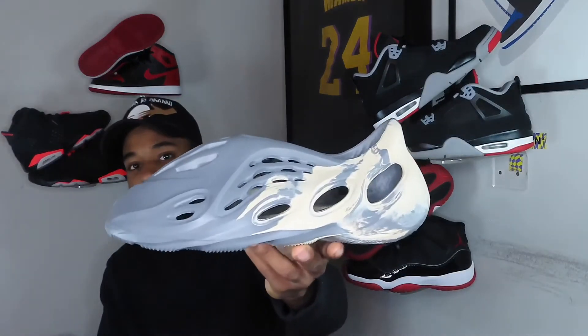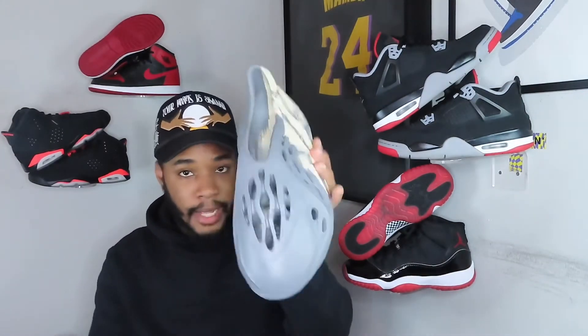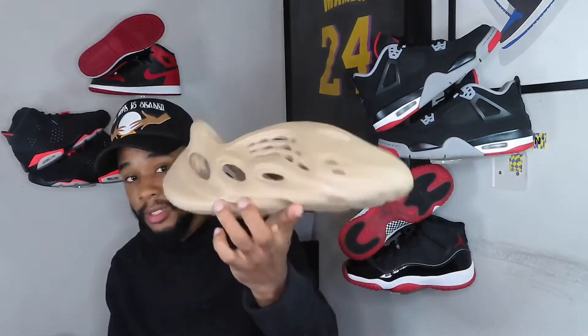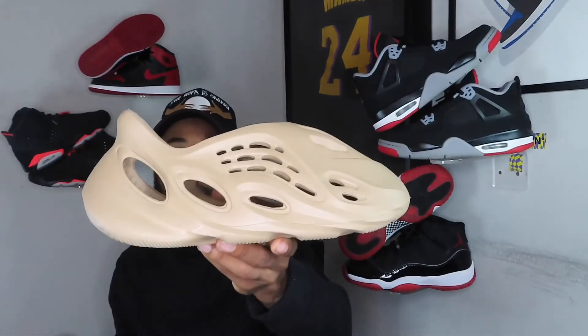The only good thing about the fakes is the side view. If you walk past somebody they might think okay cool, he's stepping. But that front view and top view — no sir. Also, the entry point where you put your foot in is not comfortable at all. It's not scratchy but it just hugs the hell out of your ankle. These are so uncomfortable compared to the real ones, which are the most comfortable shoes on the market.